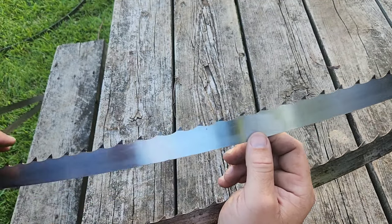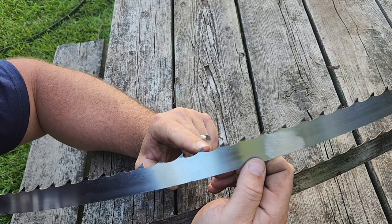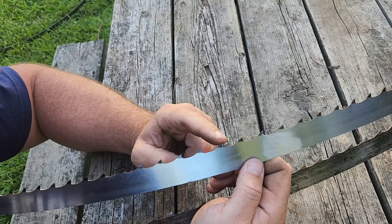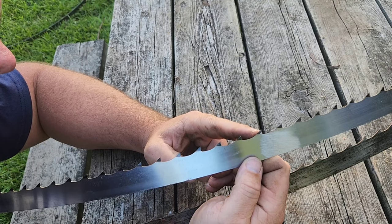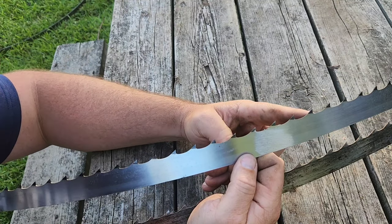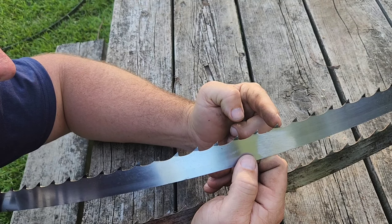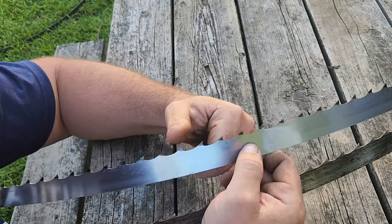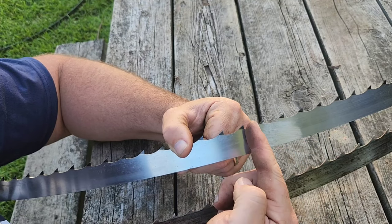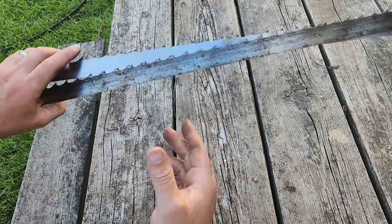We found the weld. Looking from the side: up tooth, down tooth, straight tooth, up tooth, straight tooth — and you can see the pattern changes right past the weld. It goes to a different direction. This section right past the weld will throw you off when setting — it doesn't affect sharpening, but for setting you need to be careful. Always mark your weld when using your sharpener or setter.